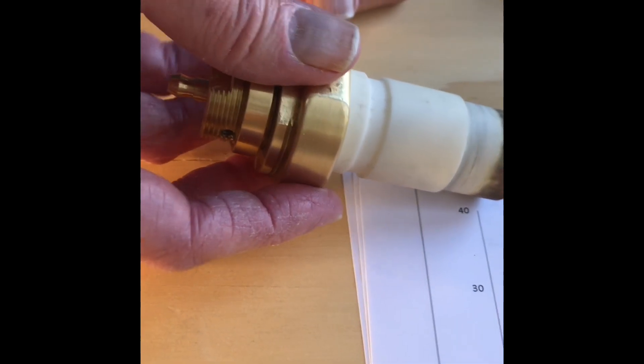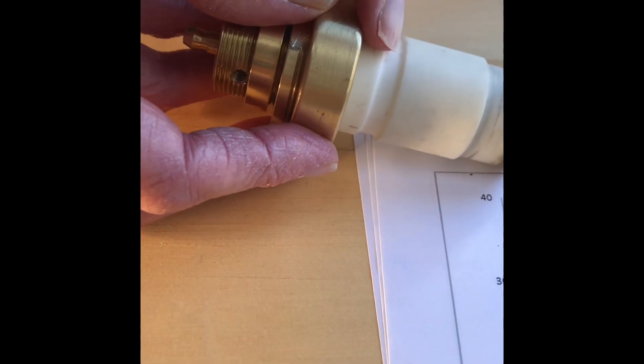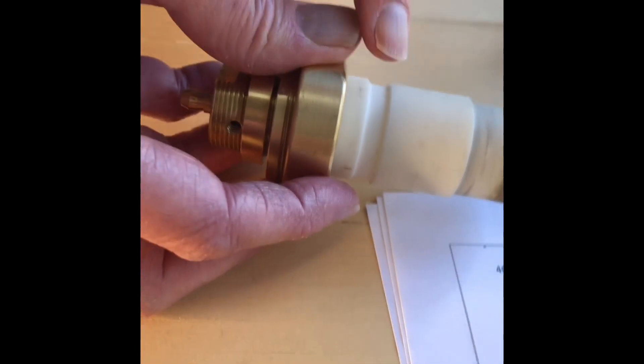We saw that in a previous video — running outside of the spark plug. In the previous video I was talking about a short circuit running along the inside of the switch from here to here. Same material, different part.